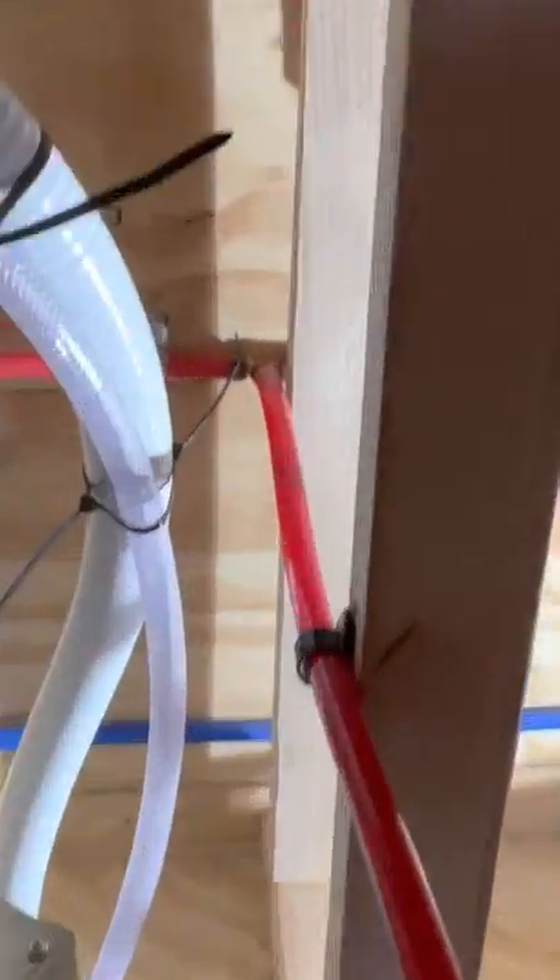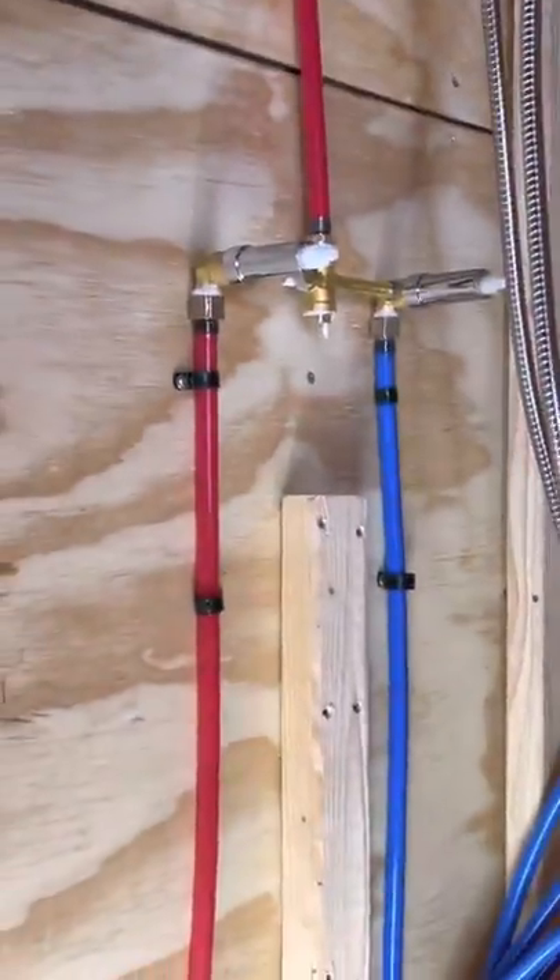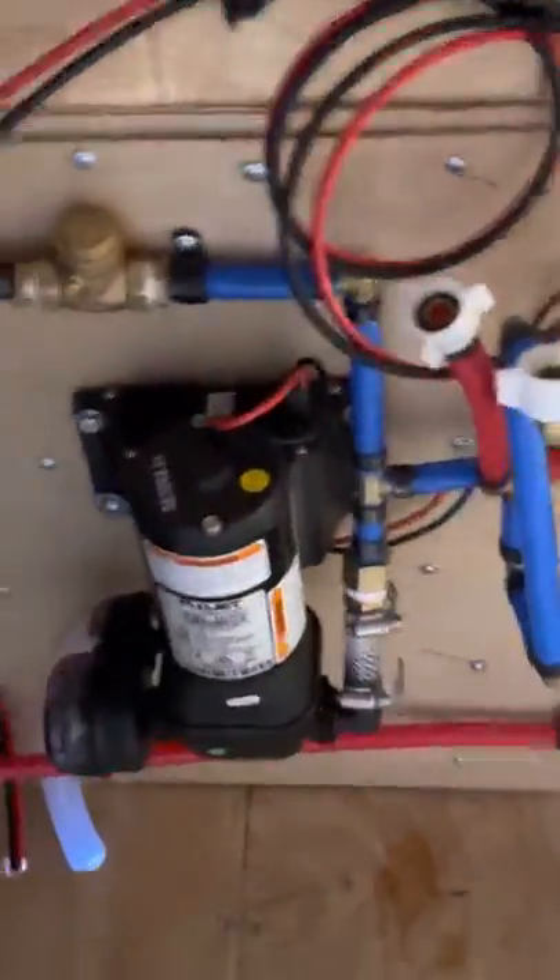PEX connector comes over there and tees off — one coming back here to the sink, one going off to the shower. That concludes the pump.